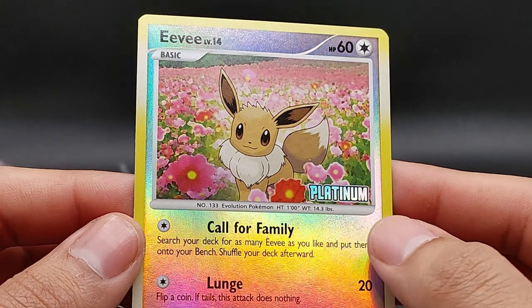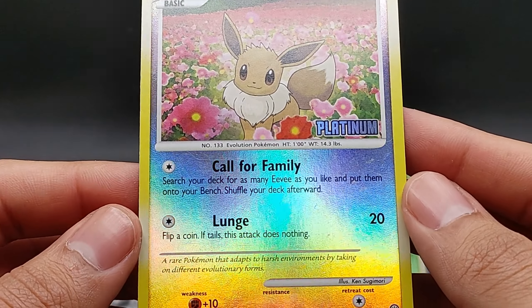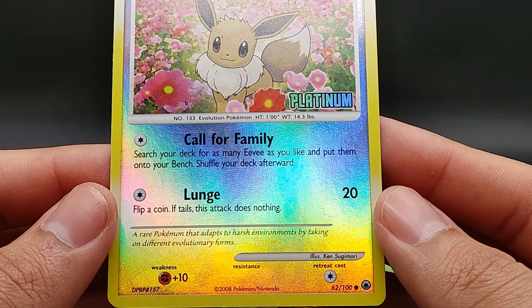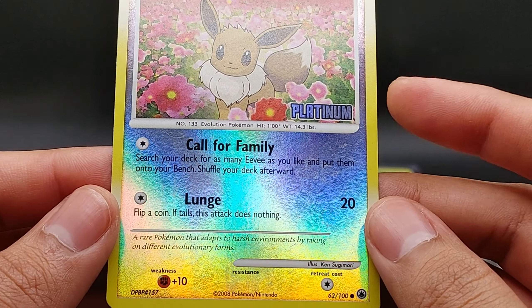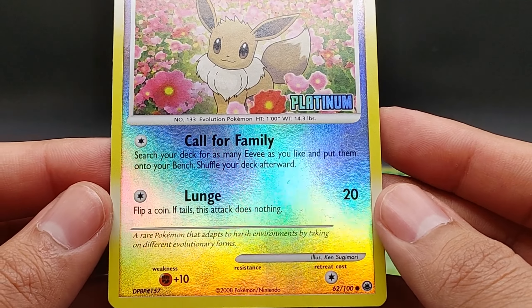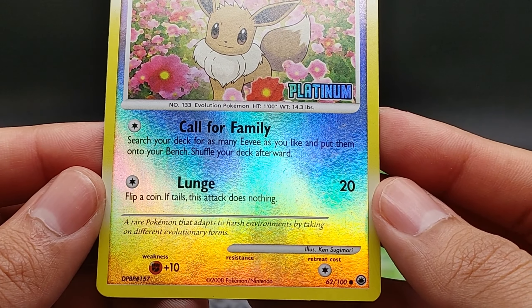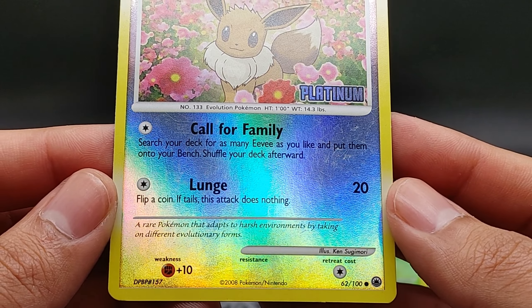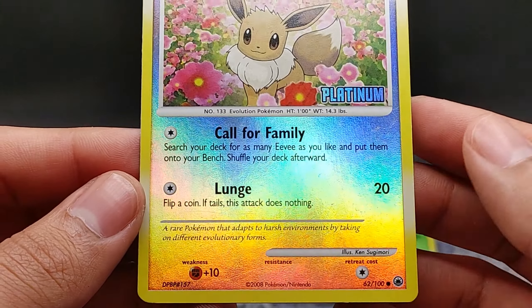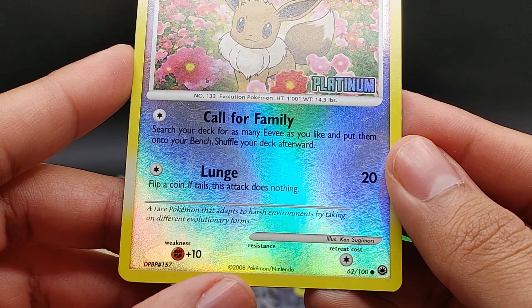So nice — look at that. Platinum. I believe this is actually the Eevee card that comes from Burger King. If I recall correctly, anything that's stamped platinum like that came from the Burger King kid's meals. This is number 62 out of 100, made in 2008.